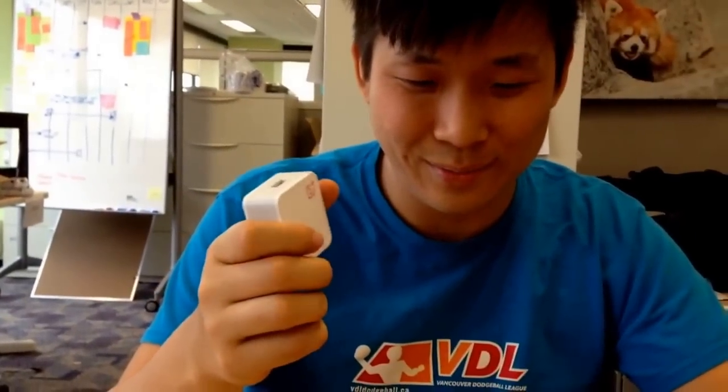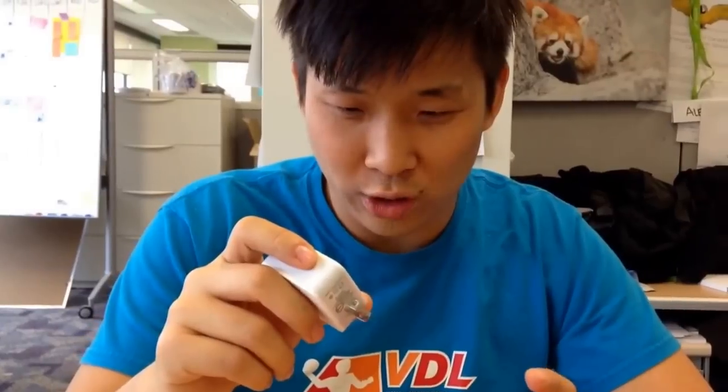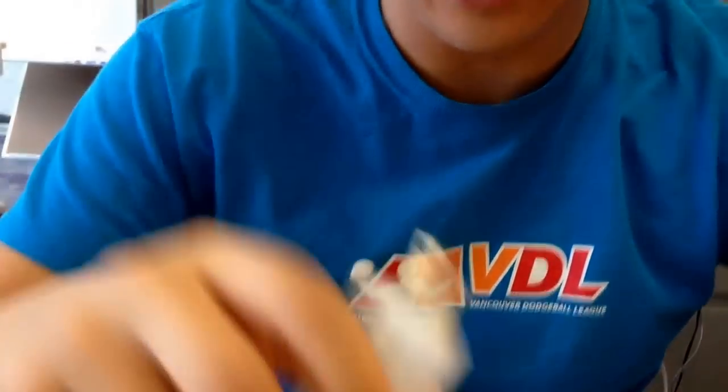North American, Japanese, Taiwanese — I don't know what other countries this supports. Not Singapore. What's the output of this? Two amps. Beautiful. It's kind of big, but let's continue.